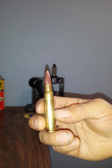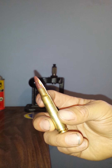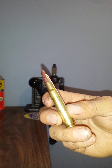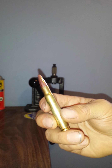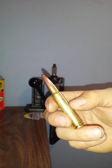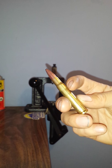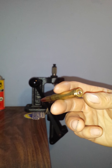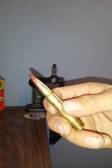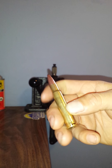What was happening is the shoulders were crushing because I had too much neck tension. These are originally 30-06 brass — I'll focus in here so you can take a look. Yeah, the shoulders were crushing on the shells because it was 30-06 brass and the brass was springing back.